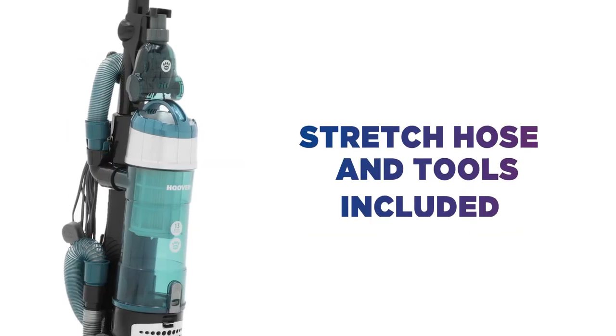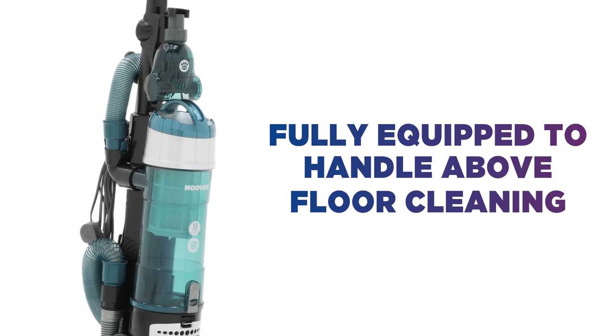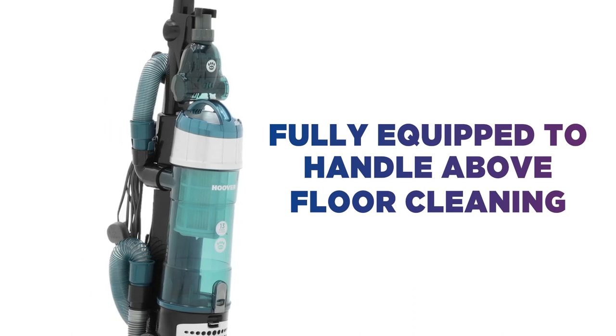With a stretch hose and tools included, you're fully equipped to tackle above floor cleaning including hard to reach areas around the house.